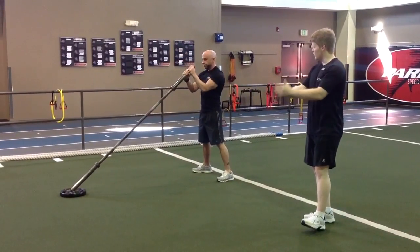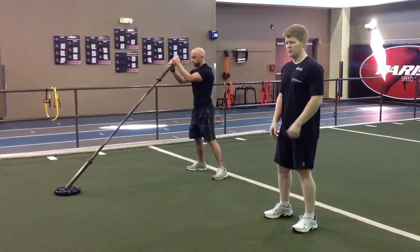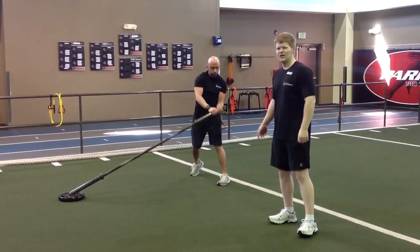bring the arms in. Just like that. Same exact motion. Be sure to put it in the bottom and get that extra twist.